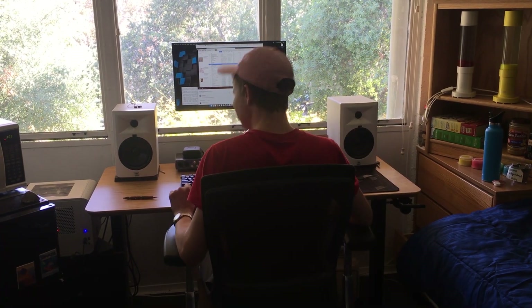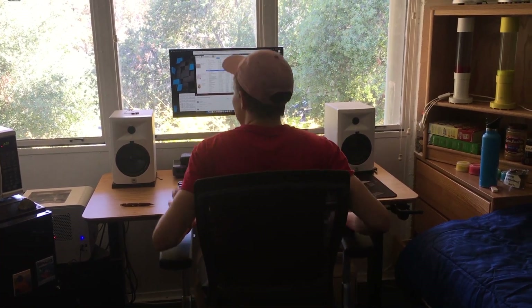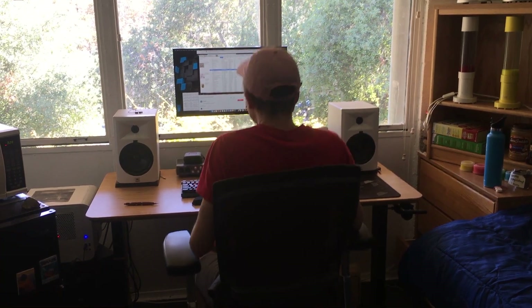Meet Duncan. Duncan likes music and recently he got a pair of studio monitors because of their amazing sound quality and how well they work with his computer. Duncan's been grooving out listening to some great music.